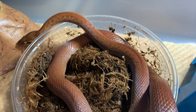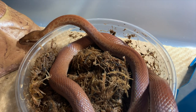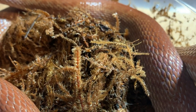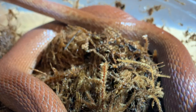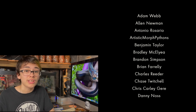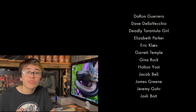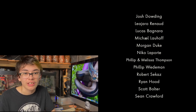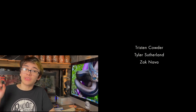Another type of hide you can provide is a humid hide, and this helps animals who are having trouble shedding. All you have to do is put moss inside of a hide — it can be as simple as getting a container and cutting a hole in it so your animal can go into it. Hides are super important for all reptiles, and each keeper likes using different hides, so find a hide that works for you and stick with it. If you'd like to see more care videos, make sure you check out this video right here.